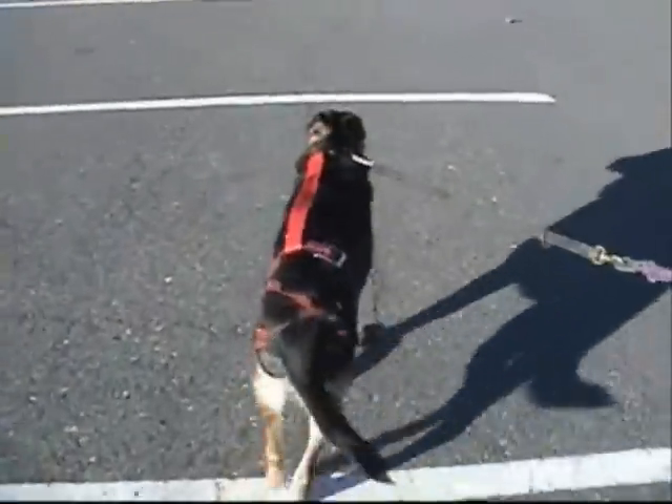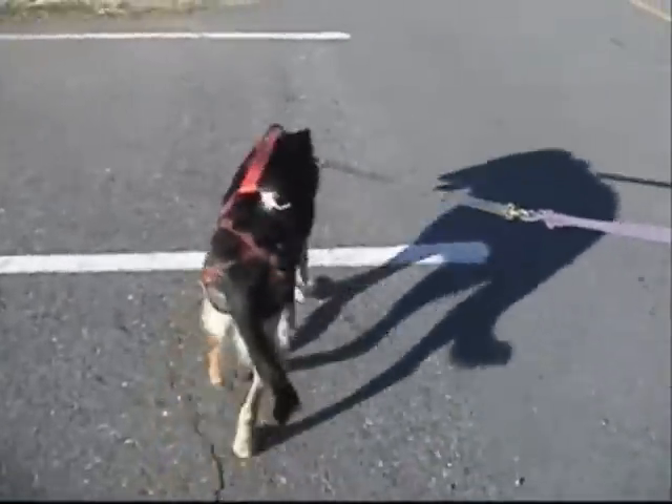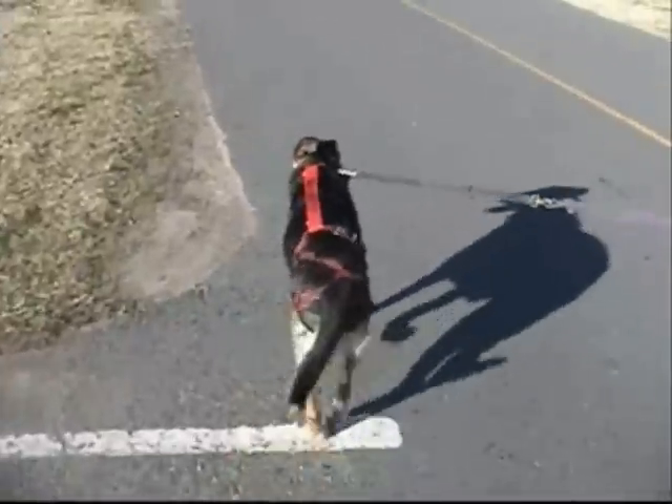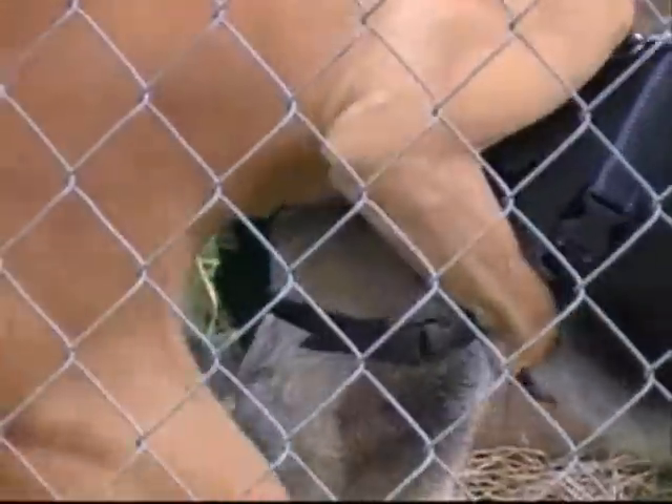I invented this product to help me with my pets, but now I'm glad it can help other pet owners with their pets. PAVs is designed to prevent unwanted and accidental breeding.